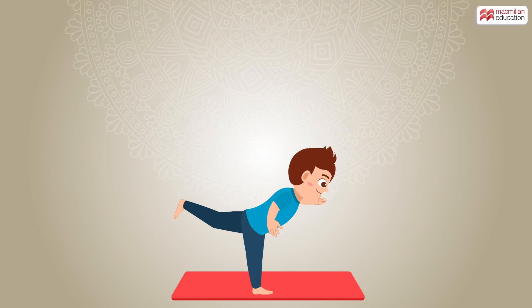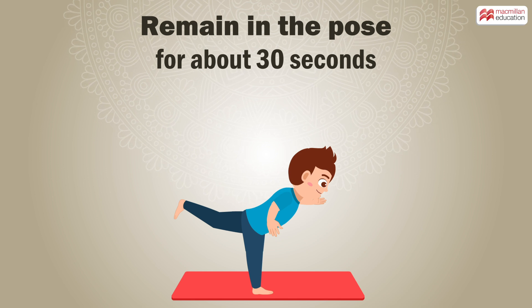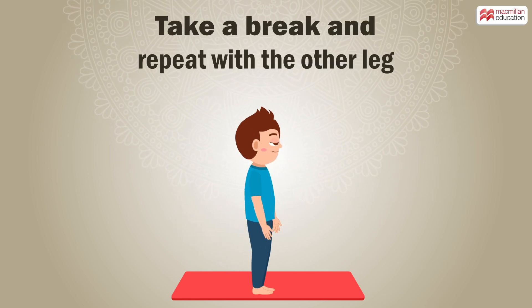Keep breathing normally and don't waver from your focus. Remain in the pose for about 30 seconds before returning to normal. Take a break and repeat with the other leg.